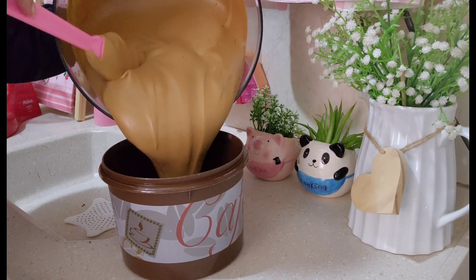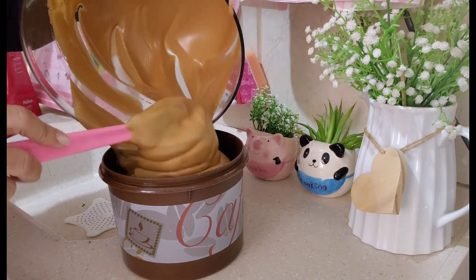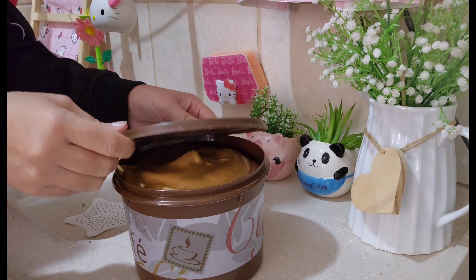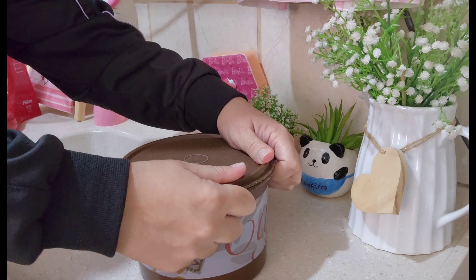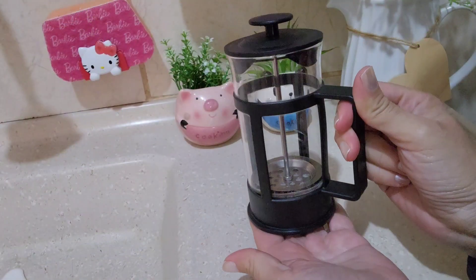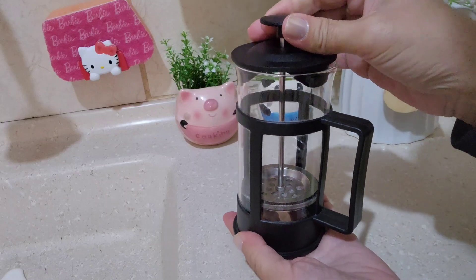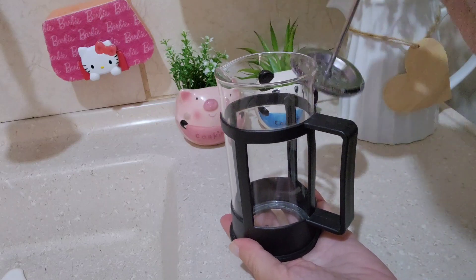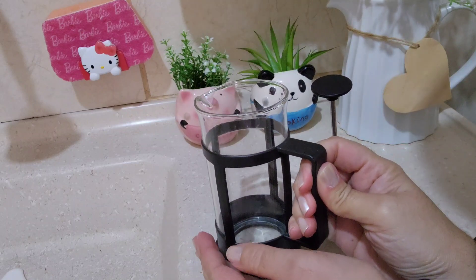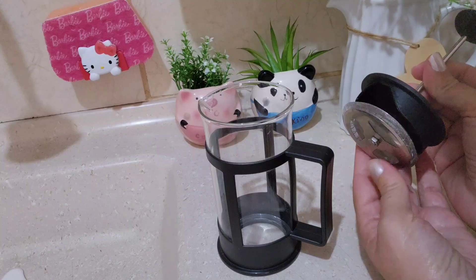Vou colocar aqui no potinho e levar pro congelador. A hora que a gente for usar, tira e coloca no leite bem quentinho. E hoje eu vou fazer meu leitinho aqui na prensa francesa. A prensa francesa, gente, a gente pode fazer café e pode fazer o leite cremoso. Eu comprei ela pra deixar só pra fazer o leite mesmo. É conhecida também como cremeira.